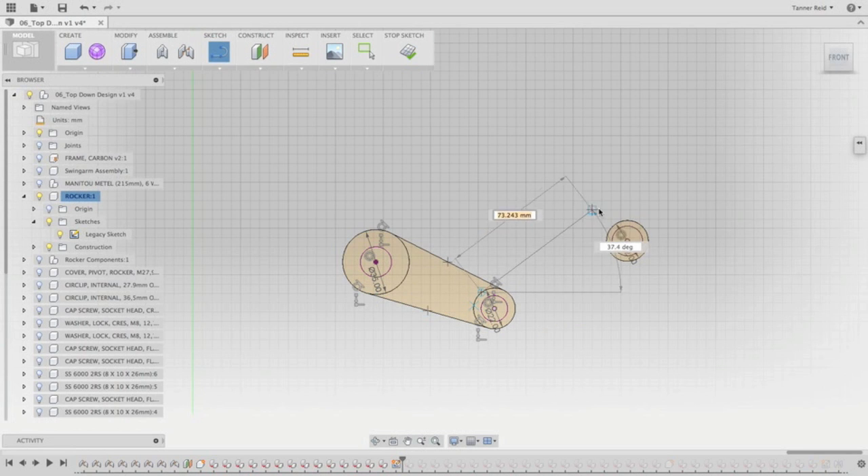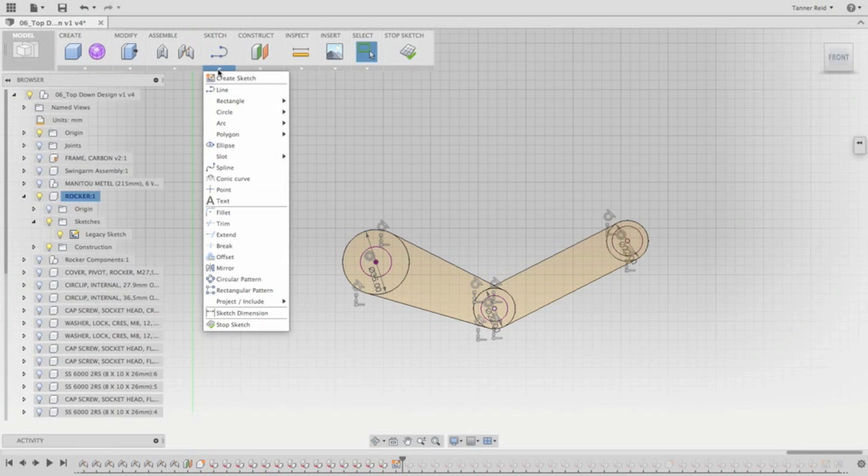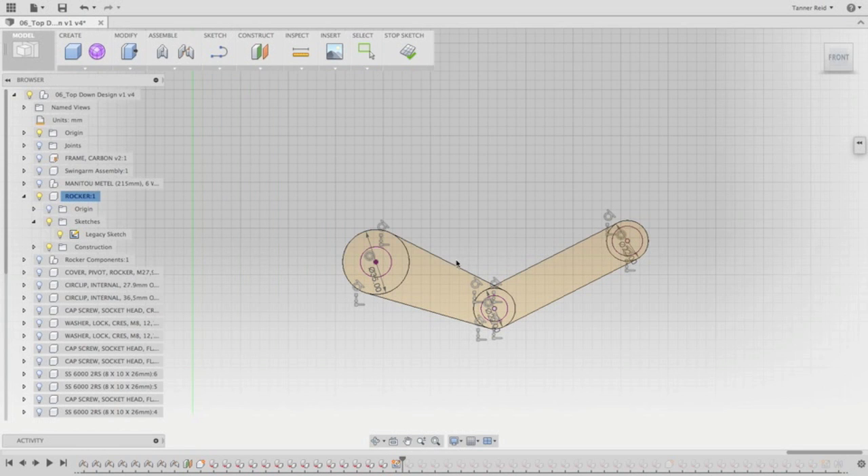I'll do the same thing for this one — click and drag, make a tangent line, and do the same thing again on the other side. After this, we want to get a fillet here, a nice curve for our rocker. So I'm going to go under Sketch and choose the Fillet tool. By clicking on both of these lines, Fusion will cut off their excess pieces and add a nice fillet at the diameter you want. For this design, we want 77 millimeters — that'll be the profile we need for the rocker. I'll hit Enter to lock that in.